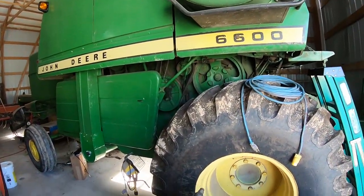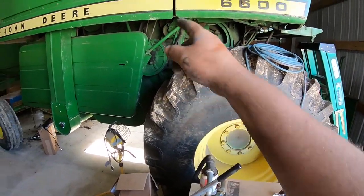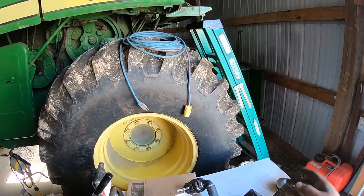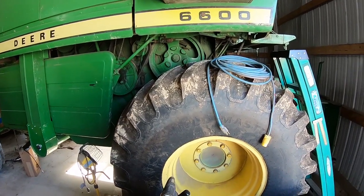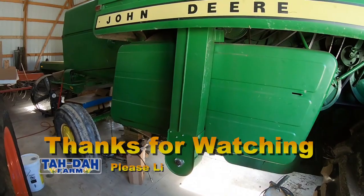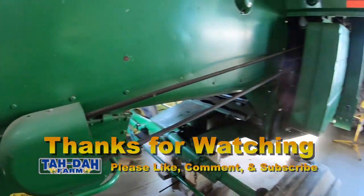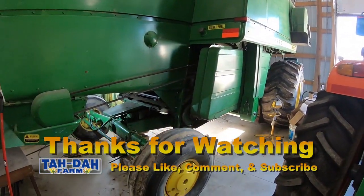We'll end this one. If there's anything else you'd like to see, let me know. Last year we did the tires, I did a lot of belt changing getting it ready for the fall, showed some stuff about what you change from beans to corn, some engine repairs — done a bunch of those videos. We got some other stuff we're going to do here, but if there's some things you'd like to see, let me know. If I've done it, I'll tell you and give you a link to it, and if we haven't, maybe we'll try to do it. Thanks for watching, hope you enjoyed.